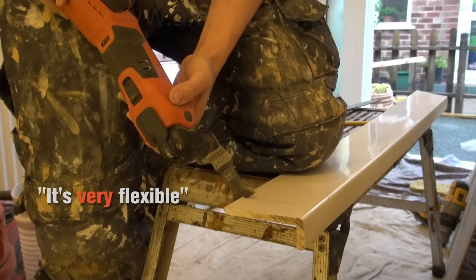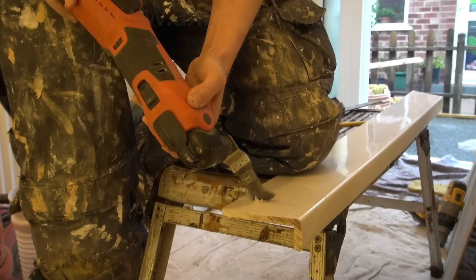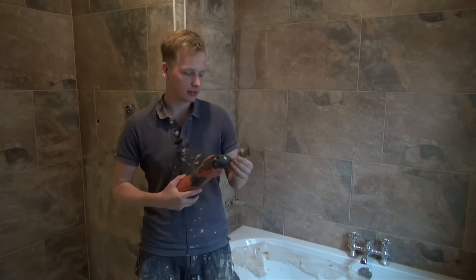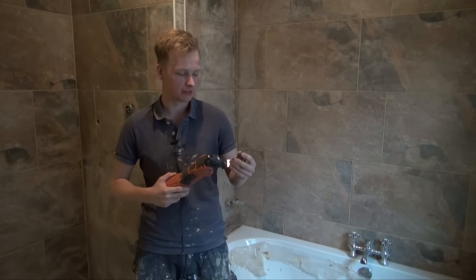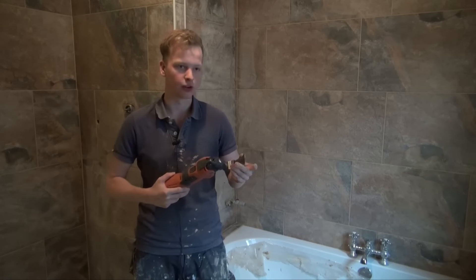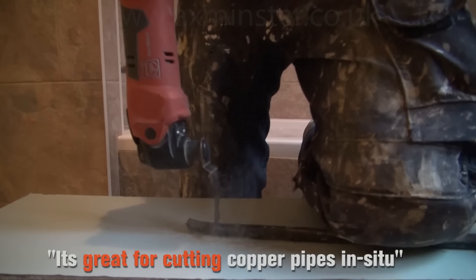Great things about this tool: it's very flexible, there's no lead so you don't have to drag extra power cables in. I have been using the metal blade quite a bit — I think that's the best blade out of the wood and the metal because it has finer teeth. It's great for cutting through copper pipes in situ where it's awkward to get your hacksaw in.